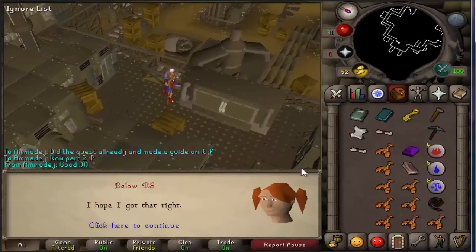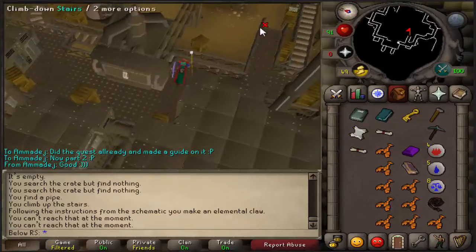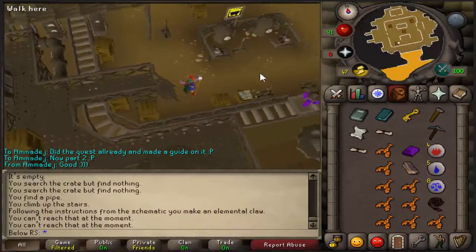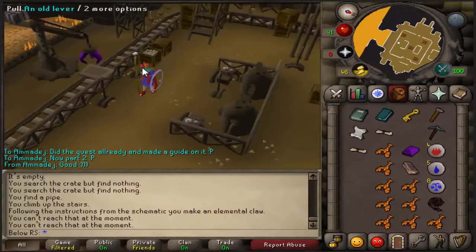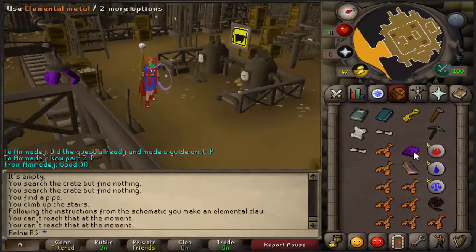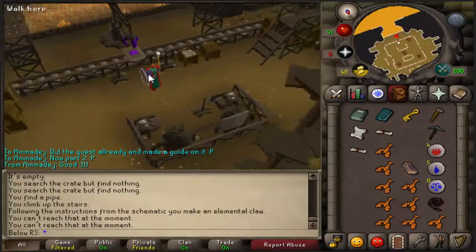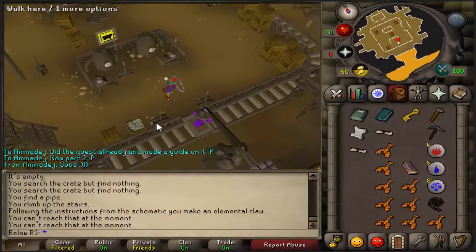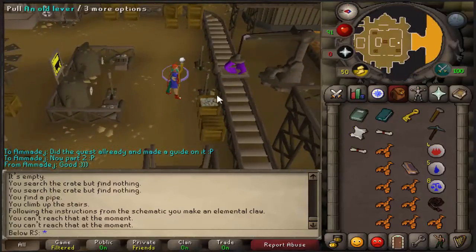Go back down to the first part of the underground, go back to the crane, and put the elemental metal on the jig cart. Then take the most western lever and turn it until the crane goes down. Do it once again.